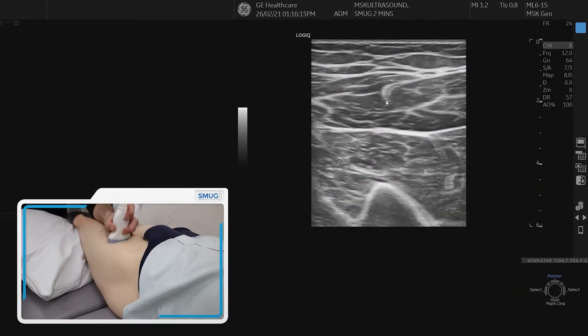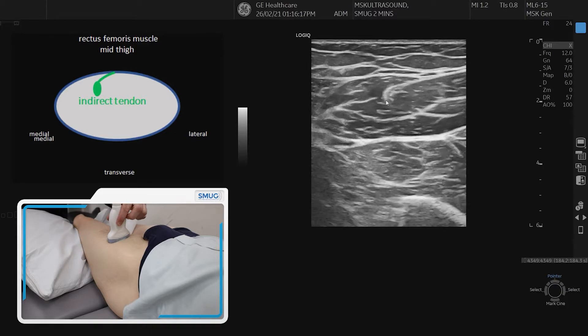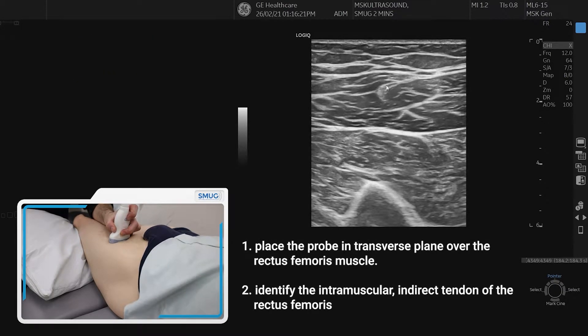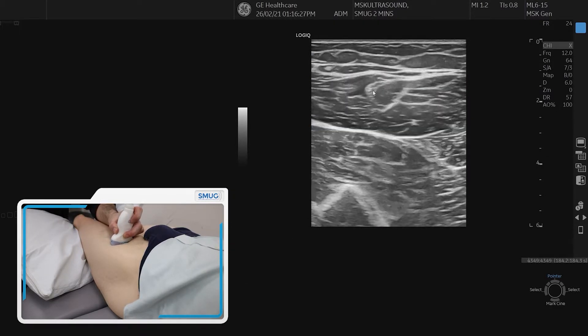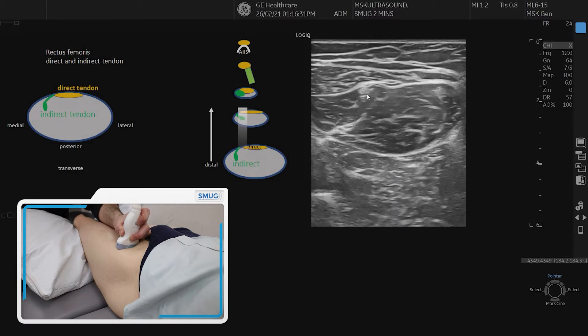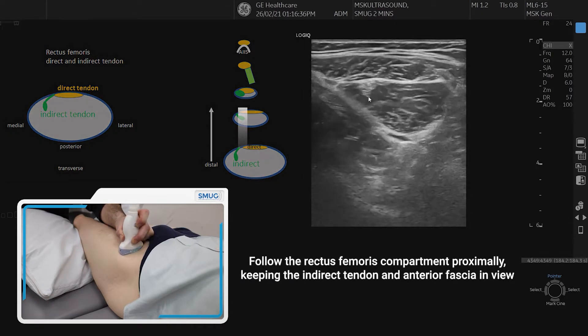Let's show you how you assess the proximal rectus femoris muscle tendon. We start in the middle of the thigh and identify in cross-section the indirect tendon, which is shown here in the image. We keep it in the middle of our screen and keep our eye on it as we go proximally. The tendon slowly goes to the medial corner of this compartment and the muscle gets smaller and smaller as we go.